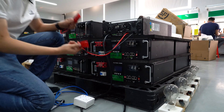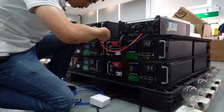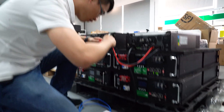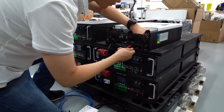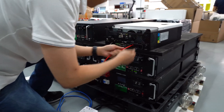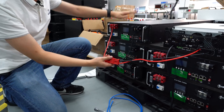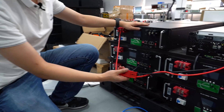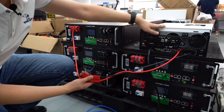Just connect this end and this end together. Let's double-check — strong enough. Now we connect this battery pack DC output to the inverter DC input.